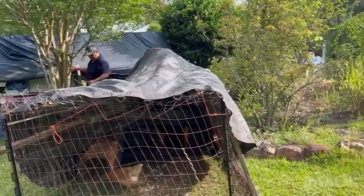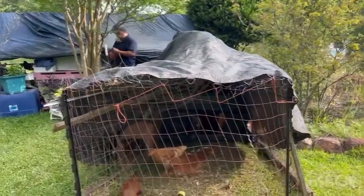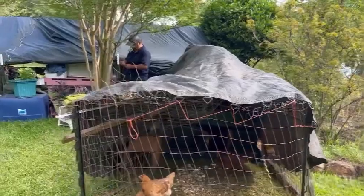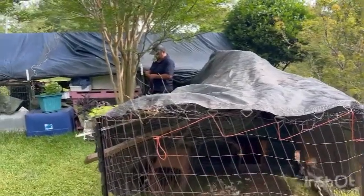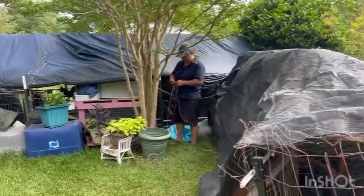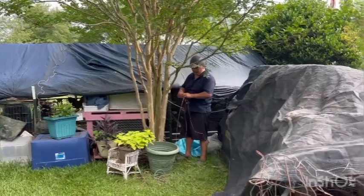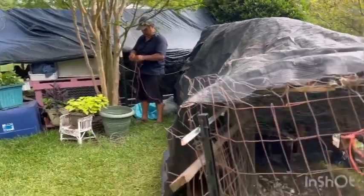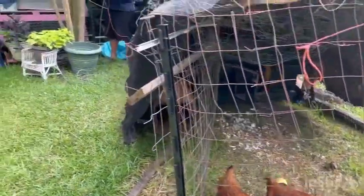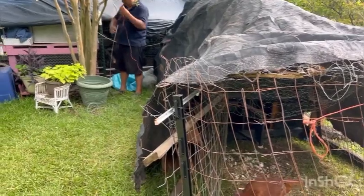Miguel is adding a shade cloth over the chicken tractor. He got it attached to the back, and now he's going to attach it over here to the front to try to protect whatever chickens are in the tractor. You can't see the tractor right now — it's under the shade cloth.